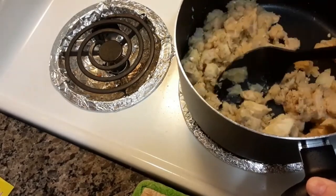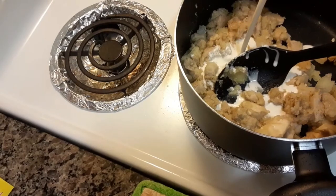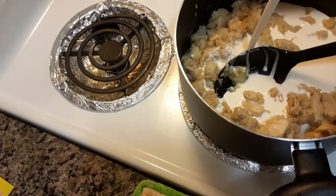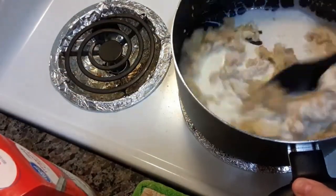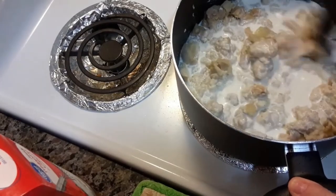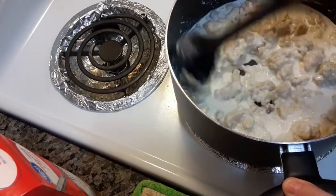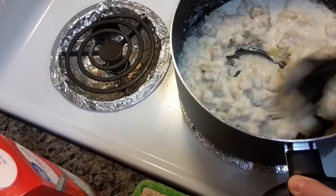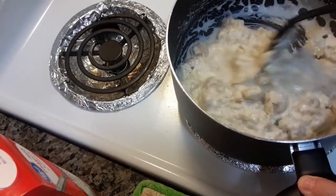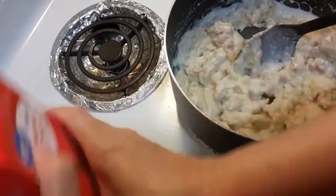You're going to need a quart, which is what I have, so start adding that in. Now, you can freeze some of this after it's made too. Let's add some more.